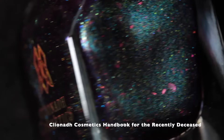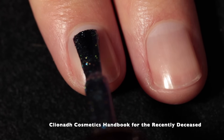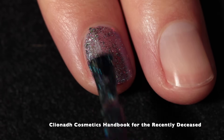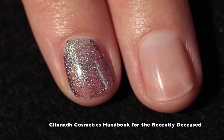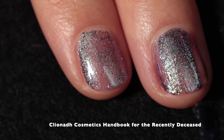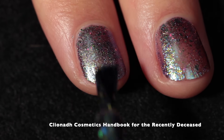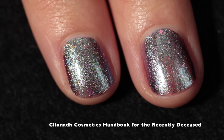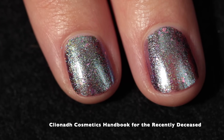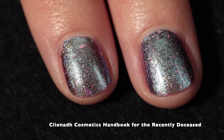Here we have Clionadh Cosmetics — Handbook for the Recently Deceased, inspired by the film poster for the 1988 Beetlejuice movie. This nail polish is so stunning — it's a magnetic that features a grape purple base with teal indigo shimmer. It also has pink, orange, and yellow shifting iridescent flakes, and a magnetic pull reminiscent of Beetlejuice's lime green hair. I'm going to show it unmagnetized on my index finger and magnetized on my middle finger. It looks beautiful either way and is super shifty.